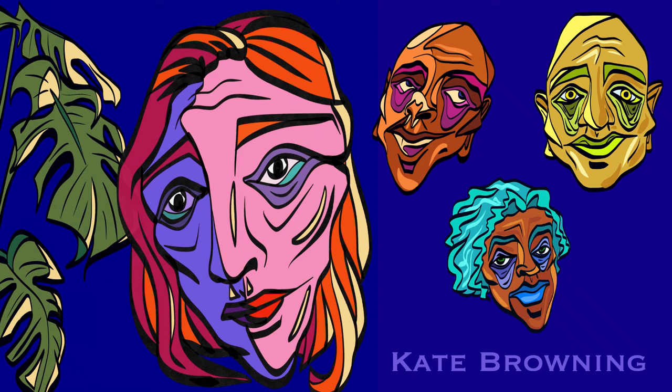Hello, I'm Kate Browning and I'm going to talk about my artistic journey and my creative work. My art explores themes of self-awareness and inward reflection. Everything I'll be sharing has a main goal of creating an intimate connection with the viewer through their own thoughts and experiences.